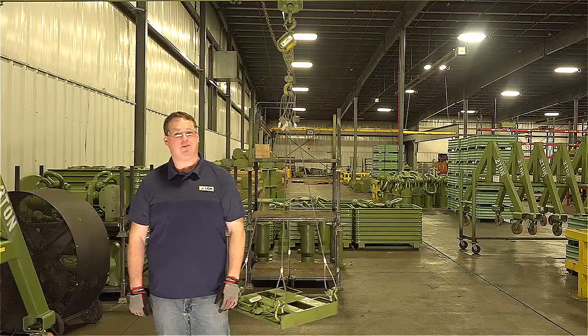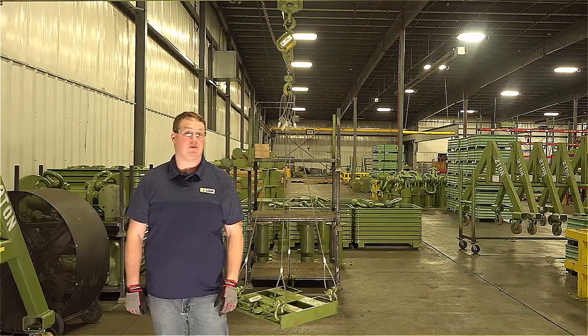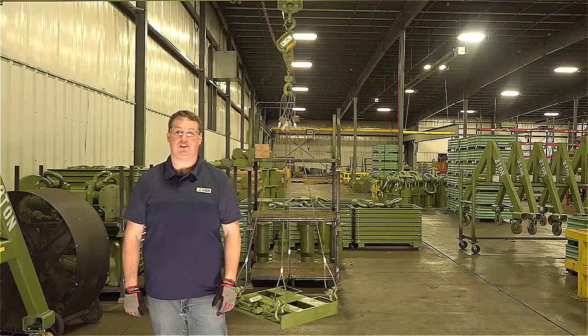Hi, I'm Mike Penn with Lifting Gear Higher. Welcome back to Monday morning rigging tips. Today we're going to be talking a little bit more about load control and hitches from the Jerry Clinky handbook.